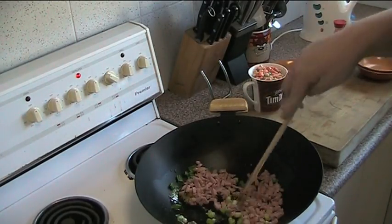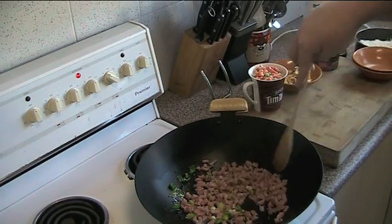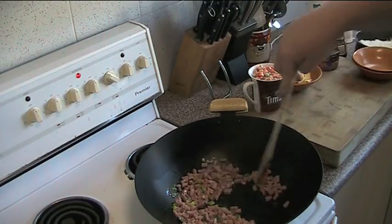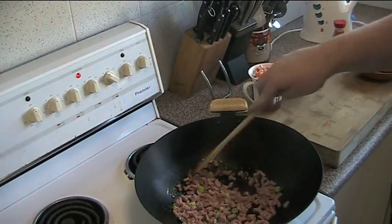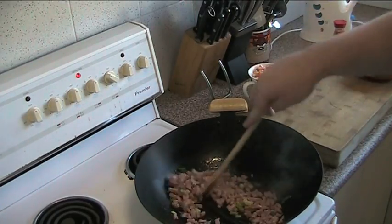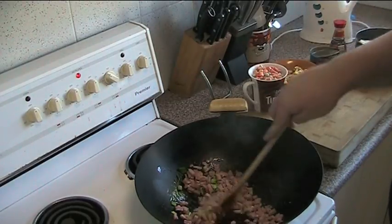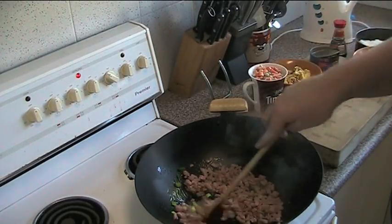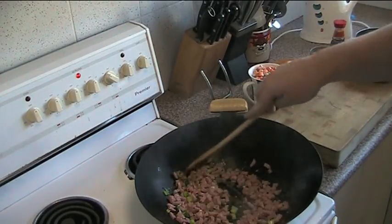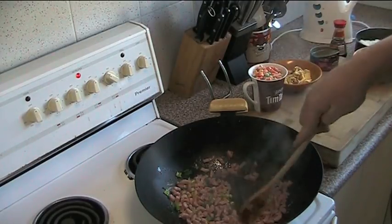Now, before we get started, I understand this is not a traditional Chinese version. I'm not Chinese, and I didn't learn from any sort of traditional Chinese cooking masters or anything. This is just my version, a quick and easy version. We're just going to stir-fry these two for a couple of minutes, and then we're going to add the rest of our ingredients.